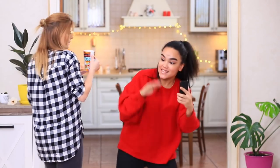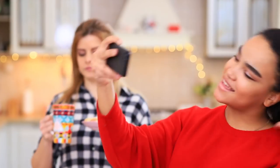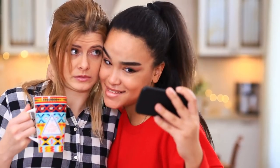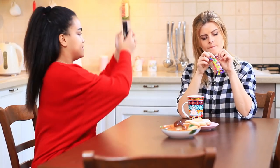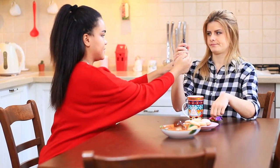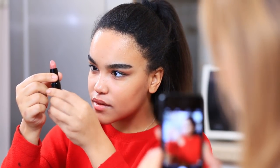Jessica is a famous blogger! From now on, she films everything she can — even her roommates and friends! Come on, Blondie, say hi to my subscribers! But Blondie isn't a public person. Then you can film me instead! And Jessica shows her new invention to the world — it's a flash drive lipstick!